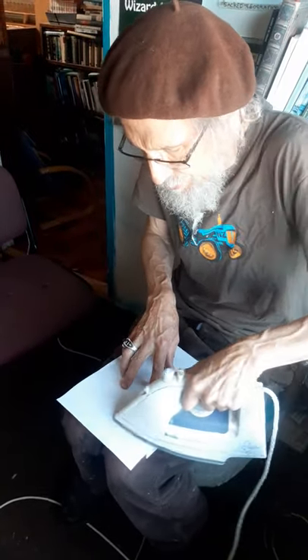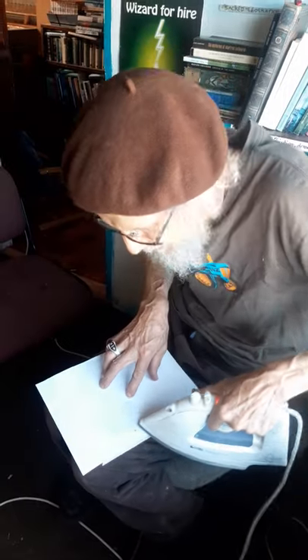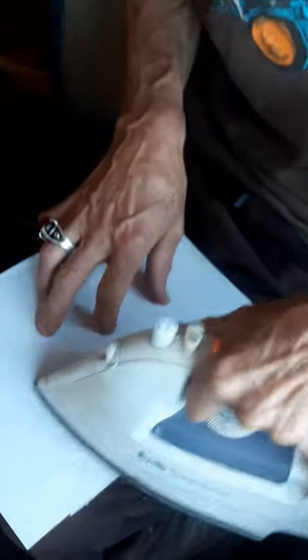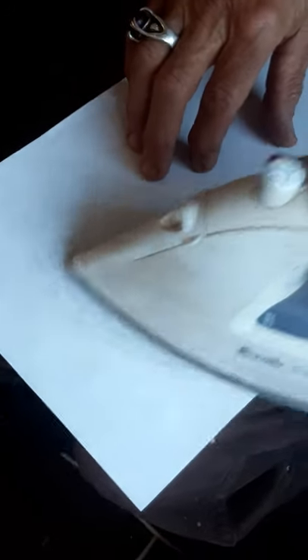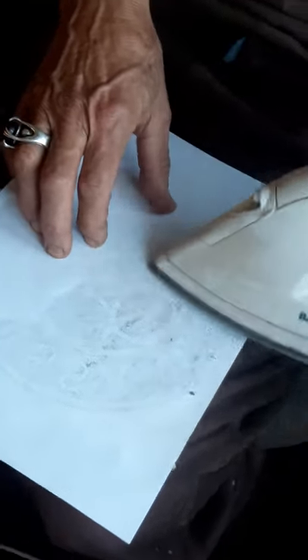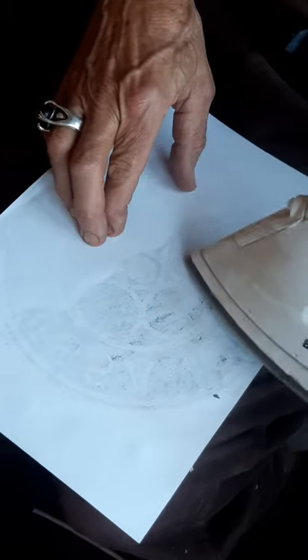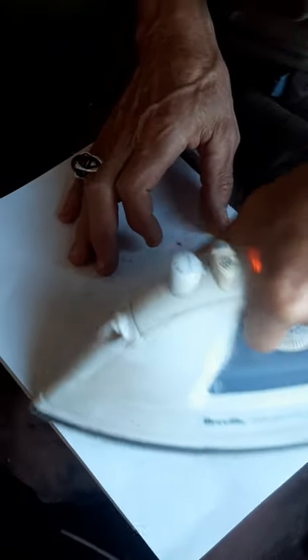You press the iron pretty hard, probably with the edge, quite a lot. You can start to see it — the paper is going a little bit translucent and you're starting to see the black and white coming through. All I do is rub it around. Depending on how detailed the design is, you don't have to do it quite so fastidiously if it's not that detailed, but if it is detailed then you have to be pretty careful to iron it very thoroughly.